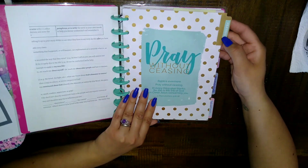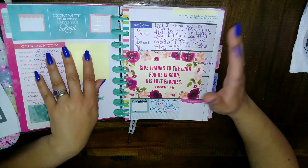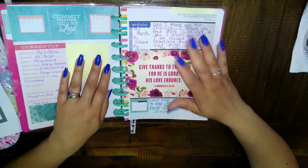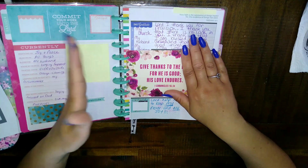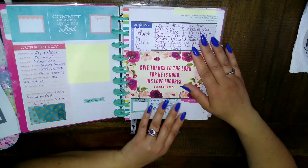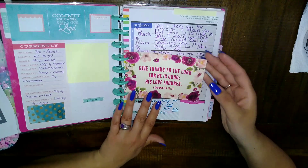For my dividers, these were monthly dividers and I just took washi tape or stickers and covered up the month — that's all I did. Under each divider I have long-term prayer requests that other people have given me, and then a little sheet for prayer requests that people give me on a regular basis. I just switch them out and put them in a different binder, so you can do that however you want.